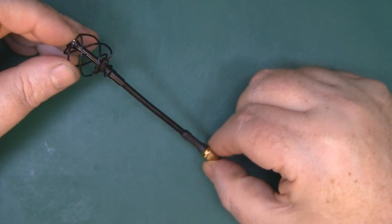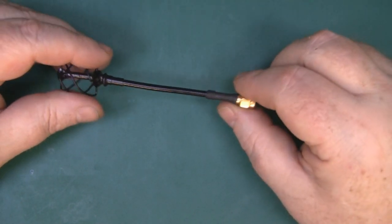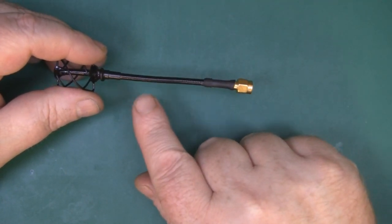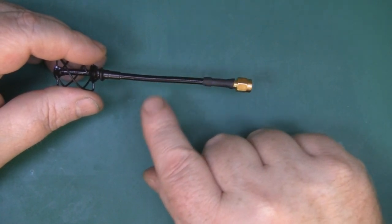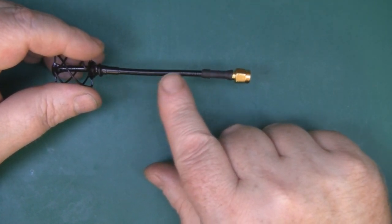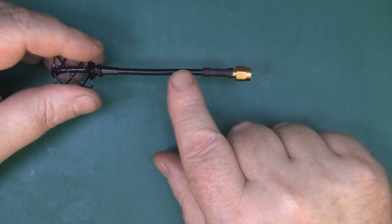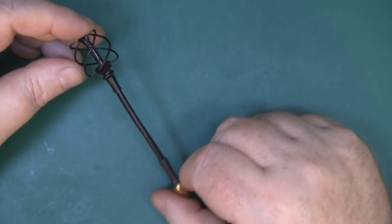Here is the quadrifilar with its paint on. One thing to note - if you're going to build this to use on your quadcopter you're probably going to be bending it in the middle to get it at the right angle, so just don't paint it in the middle like I have, otherwise the paint will start flaking and it'll look pretty messy pretty quickly.